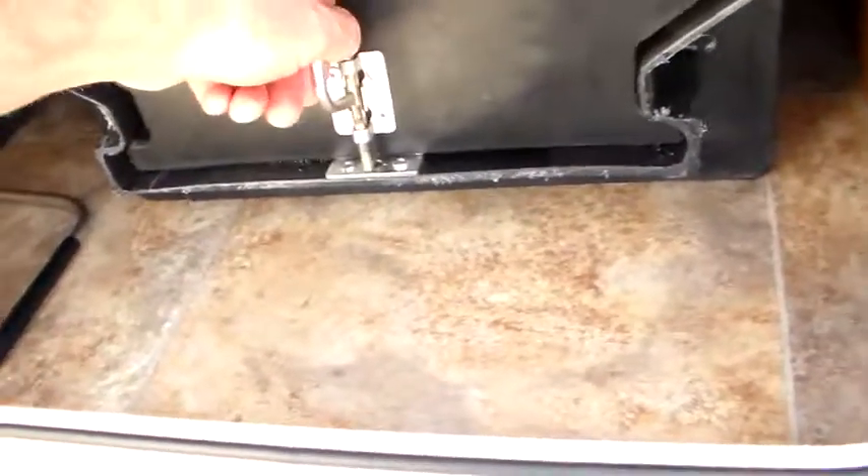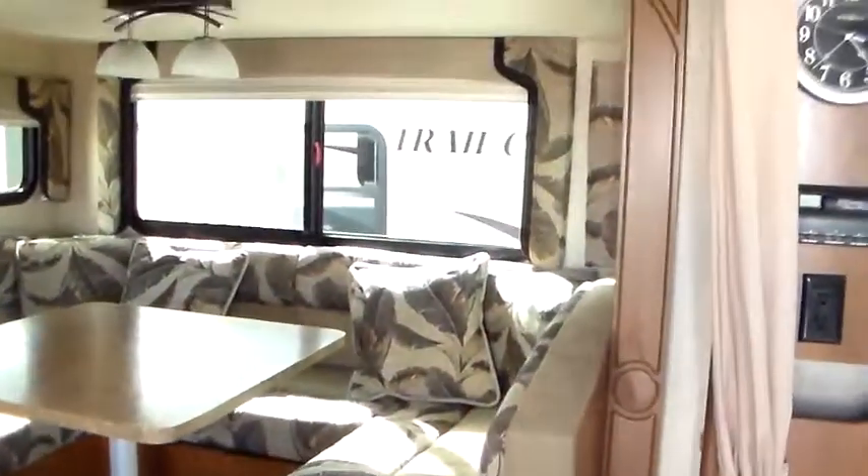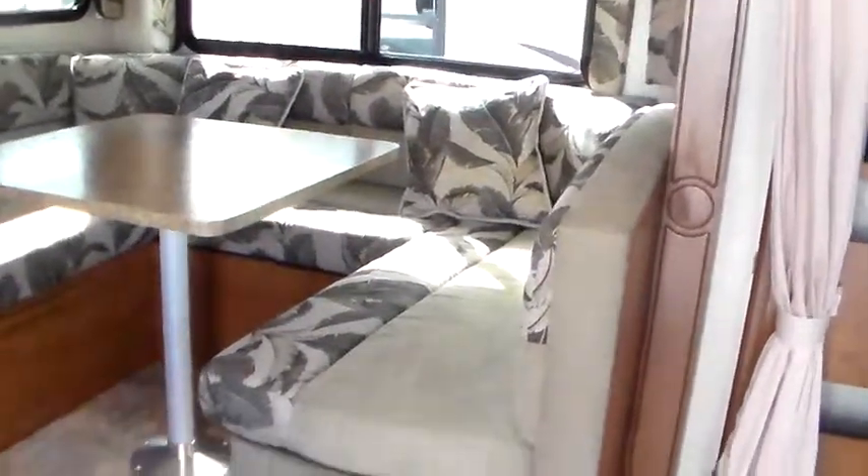Here's the slide-out tray — let me show you how clean that thing is. There is absolutely nothing I don't like about this coach. Keyless entry. So we'll come in and look at the booth dinette first. Residential lighting up top, clock. I always want to look at corners that get high traffic — this would be one right here.